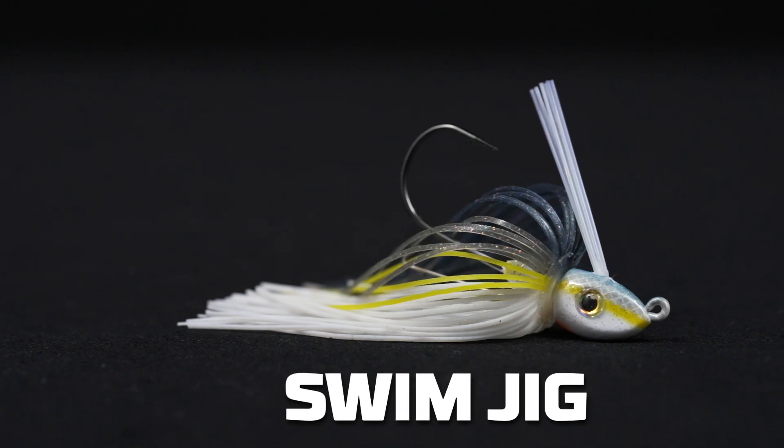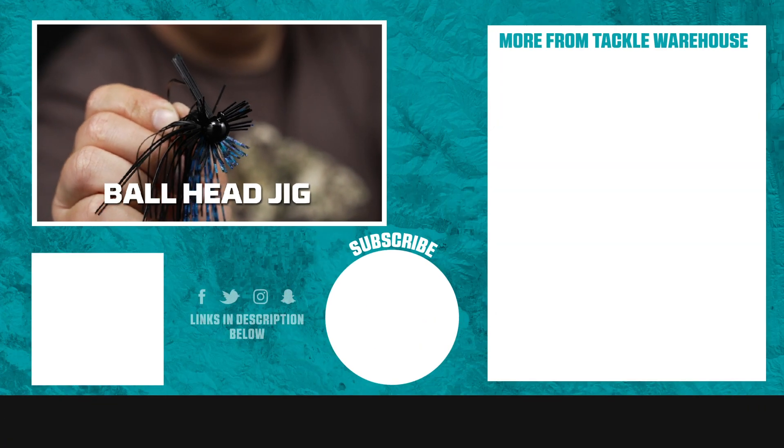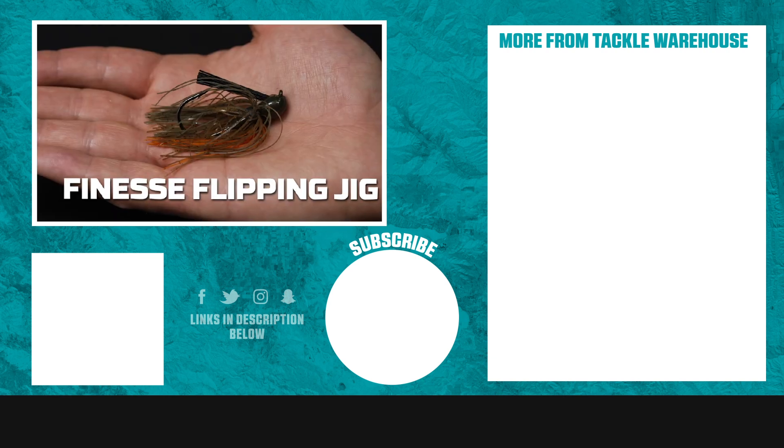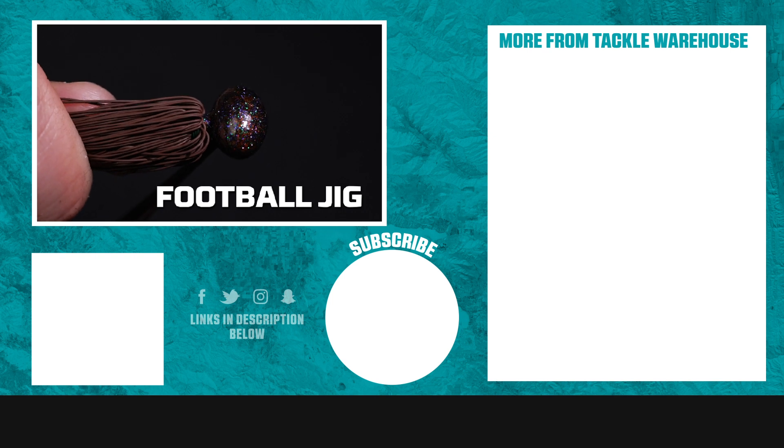That's all we've got for you today. Thanks for tuning in to this how-to video on how to choose a jig. If you learned something here today, make sure to give us a thumbs up. If you have any questions about the jigs we covered or ideas for future videos, leave a comment below. For more videos like this, go to the Learning Center at tacklewarehouse.com.